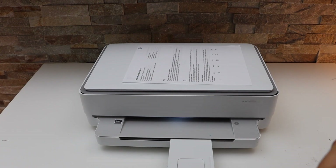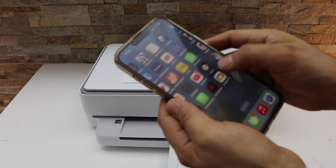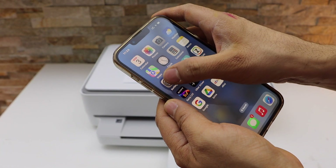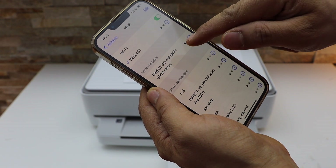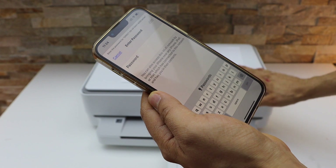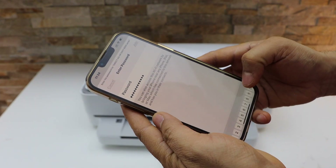The next step is to go to your smartphone — for example, I am using the iPhone — and go to Settings and open Wi-Fi. In Wi-Fi, it will display your printer's 6000 series. Select it, enter the password as printed on the sheet, and click Join.